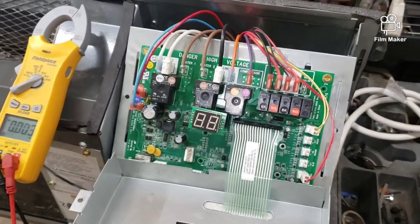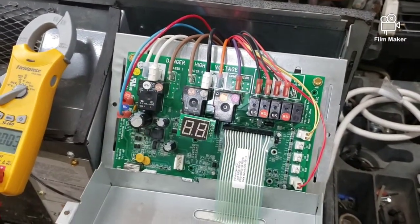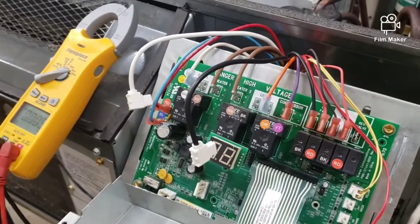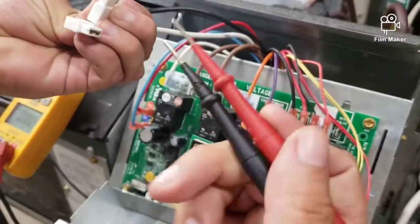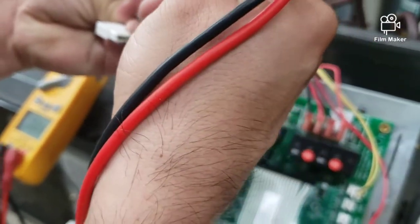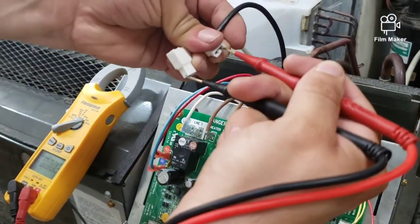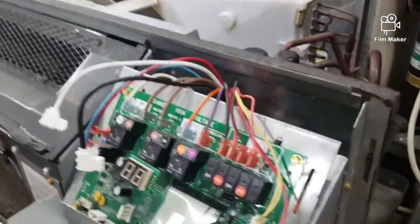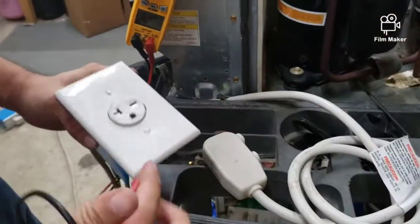That leads me to believe we have a bad power cord. Let me confirm that — I'm going to disconnect the power cord. Since these terminals are insulated, I just want to make sure I'm testing the power cord correctly. I'll go ahead and put our leads in here and check — nope, not getting any power here. So let me check if I'm getting power to my outlet by disconnecting the power cord.